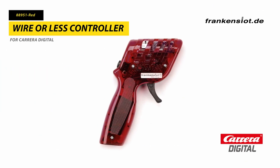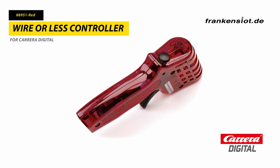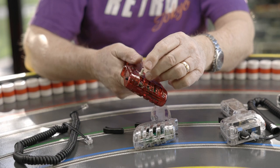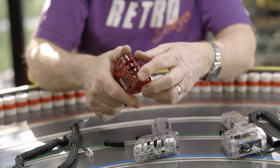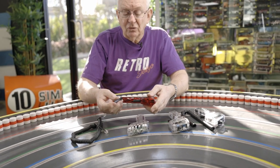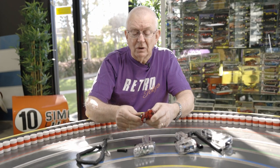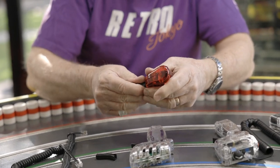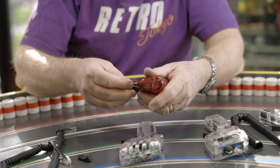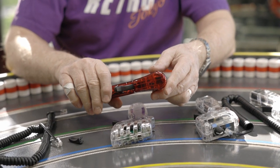The other one from Franken-slot is called Wire-or-Less — in other words, you can run it either with a wire or without a wire. It has the same battery case inside but it is wired. This one has an extra sensitivity adjustment on the back, a lane change button on the back side of the controller for thumb operation, and again a nice comfortable handle. The Franken-slot controllers have an adjustable lengthened trigger that you can extract and then add the new trigger from the front. So if you like to drive with two fingers, the lengthened trigger is a nice option.